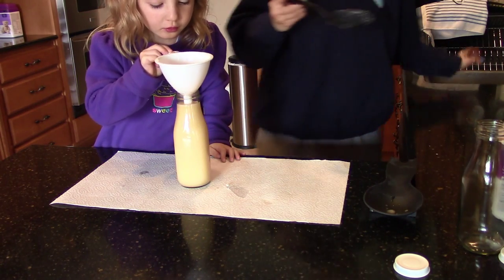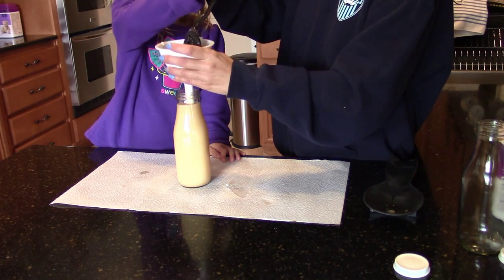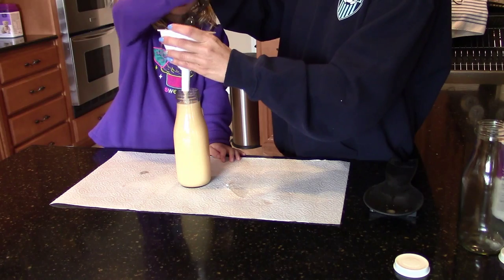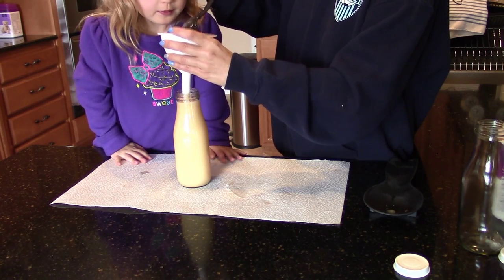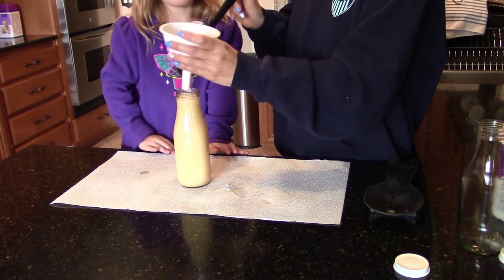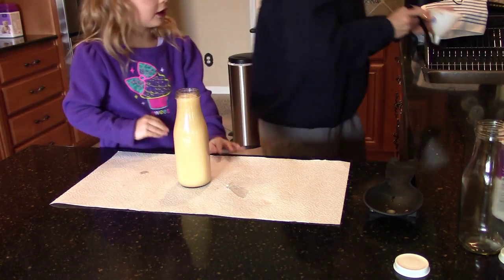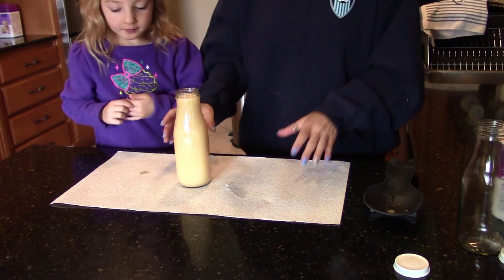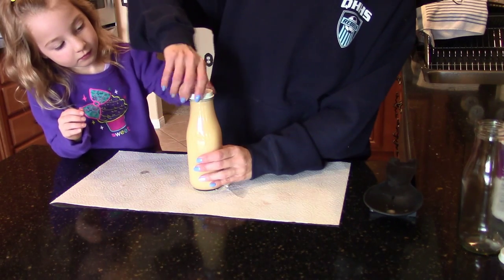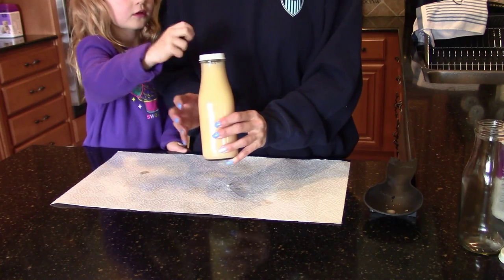We didn't waste what was left in there — perfect amount in the jar. So that's the body scrub done and we go ahead and put the lid on it. Look at that, we are already halfway to the project being done!